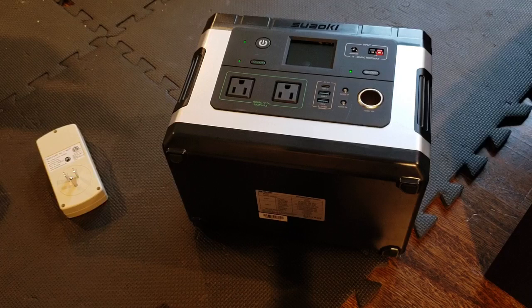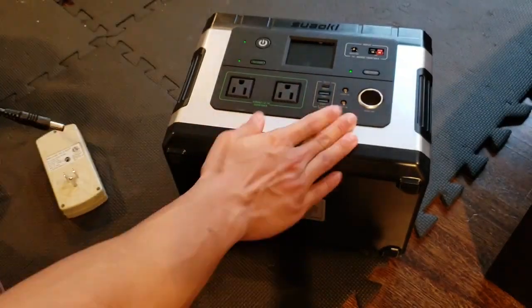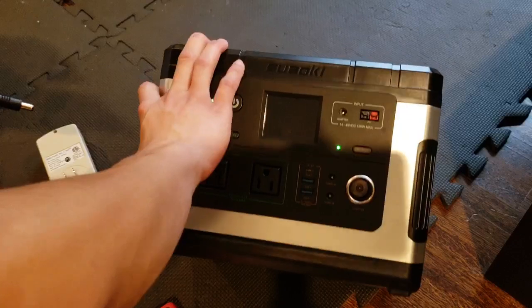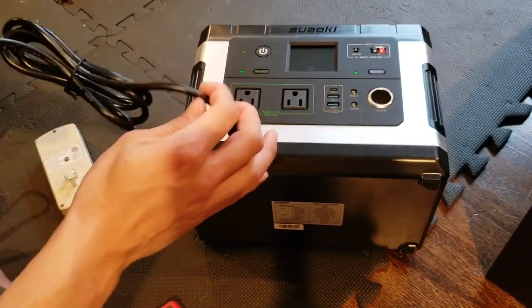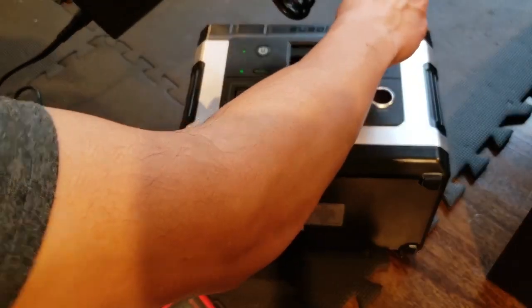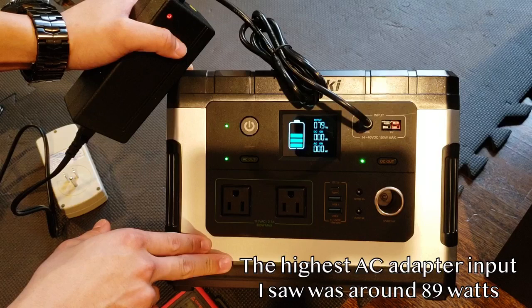The last thing is we'll plug in the AC power brick to see if it charges. I've plugged it in and as you can see, it is charging — we're getting about 80 watts going in right now. Now, if I was designing this unit, I think I would put the solar input and adapter input on the back, especially if you plan to use this a lot. But if you're constantly plugging and unplugging, it probably makes more sense on the front — though it could be easier to knock off and may disrupt other outputs if it's hanging there.